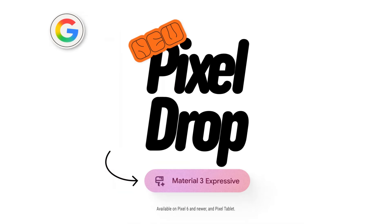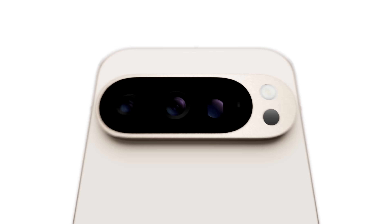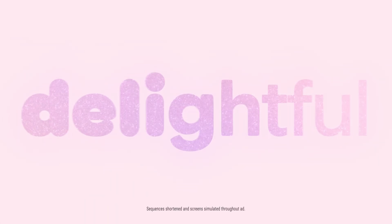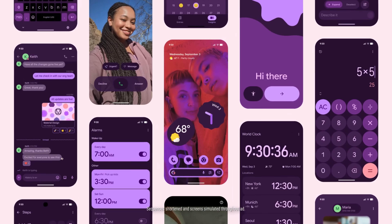Android 16 QPR1 Stable is now live and rolling out to Pixel devices, and this is a big one. If you've been thinking that Android is beginning to look a little bit stale, the look and feel getting a little bit old, that is changing right now because Material 3 Expressive is here, and it is the biggest redesign to the Android interface in years.